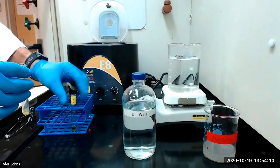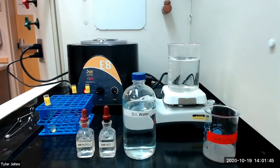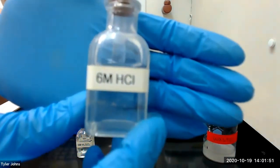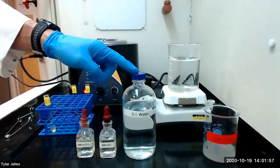We will relabel our precipitate of barium chromate as R15. We will next dissolve the yellow precipitate R15 with two to three drops of six molar hydrochloric acid, then dilute to two milliliters with deionized water.